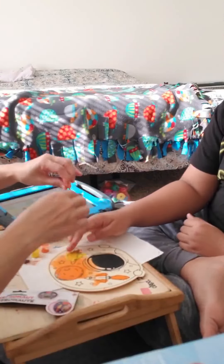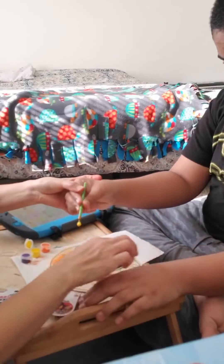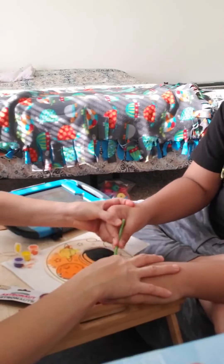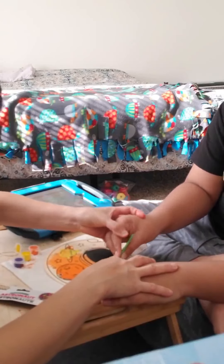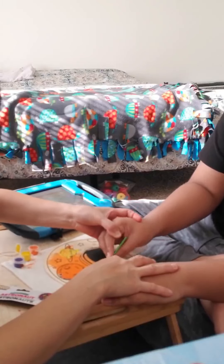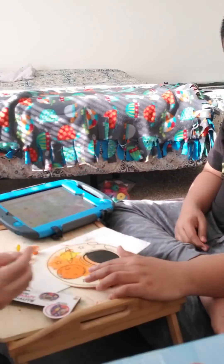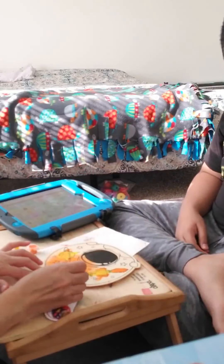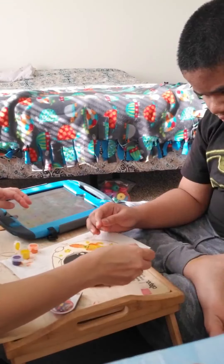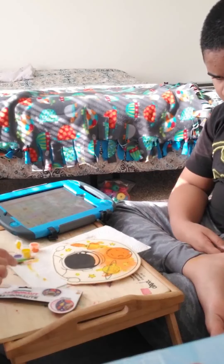All right. Don't touch it. Another one — hold it. Yellow. All right, now we are done with the yellow. Now what else — oh, the stars. All right, now all the yellow ones are done.